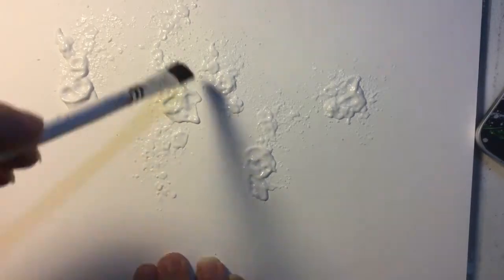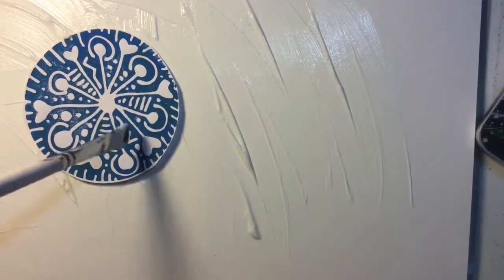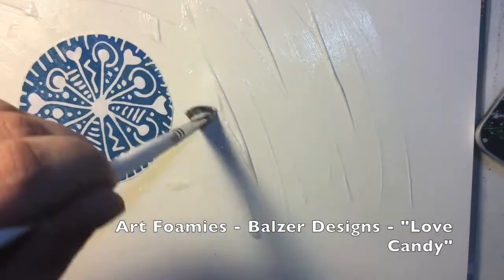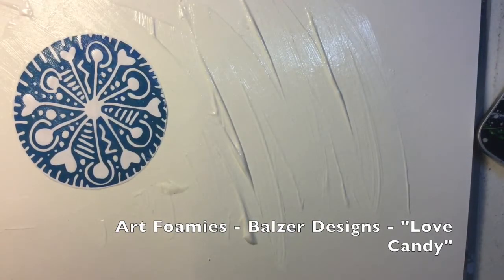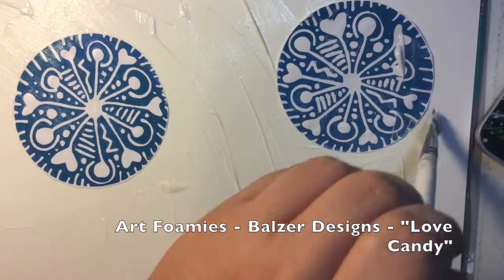I'm working on a piece of Canson XL mixed media paper without gesso, and you can see me trying to get the collage podge to come out of the bottle. There it goes. I'm just spreading that down, and here I'm applying an image of an Art Foamy stamp by Julie Faithan Balzer called Love Candy. I have a couple of those that I'm going to stick down.